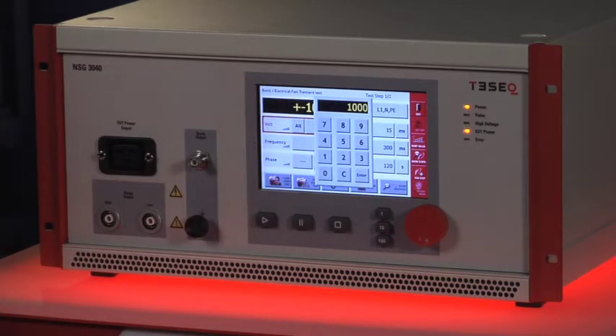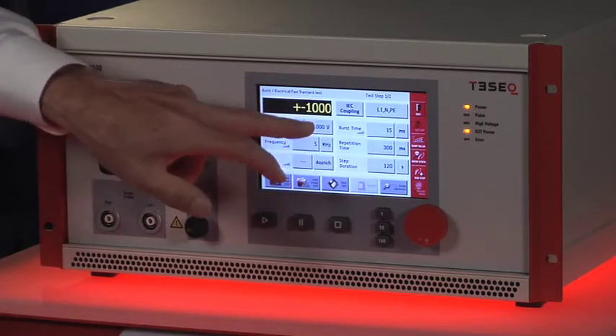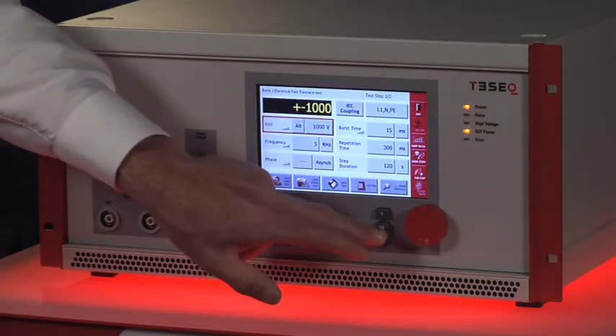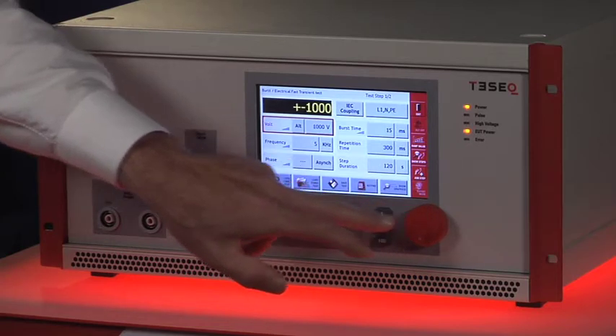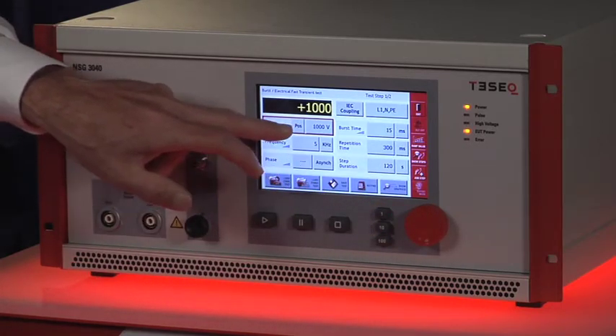I can also use the spin dial to quickly raise or lower the setting. That's quite simple. I can also change polarity: positive, negative, alternating.